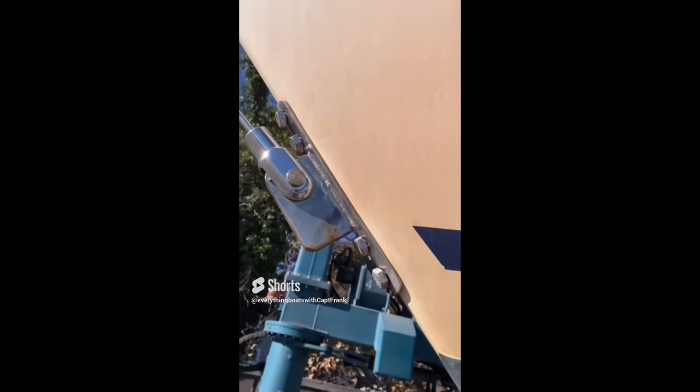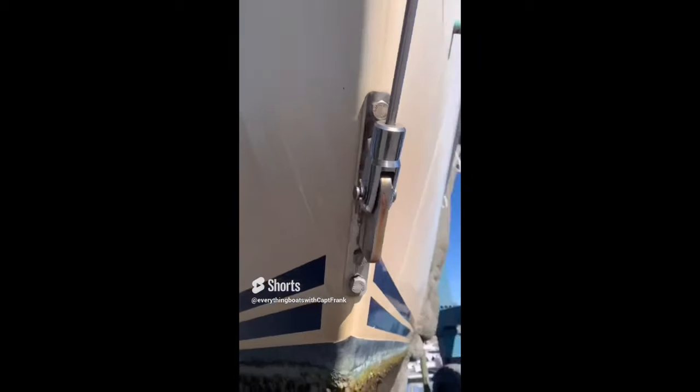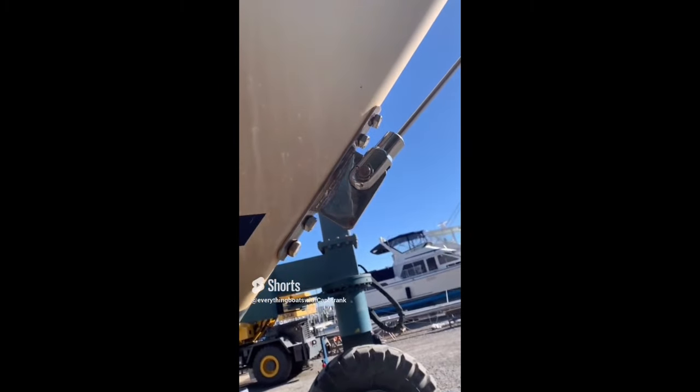Today's find is loose mounting hardware for this bobstay fitting. If you look closely, you can see there's a gap between all the bolt heads and the bracket, which indicates the need for all of them to be properly torqued.